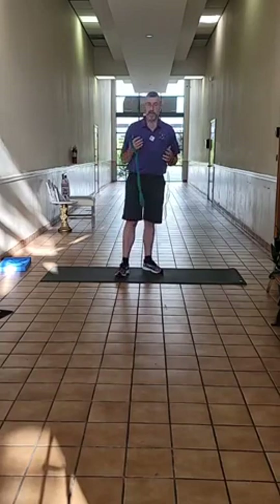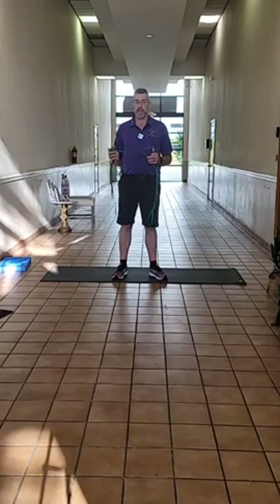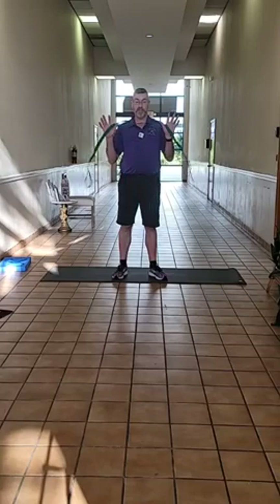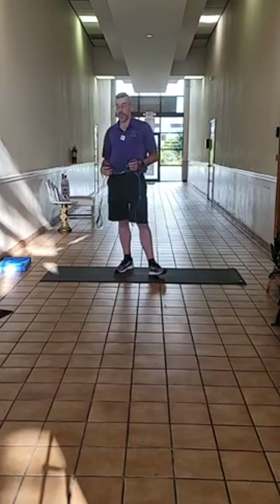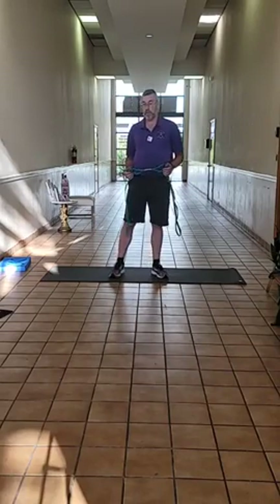My name is Scott Roberts. My wife and I own Peaceful Warriors Wellness Center here in downtown St. Pete, where we help people feel better, move better, and be better with therapeutic massage, corrective exercise, stretching, and reflexology — many other different modalities that we practice and use with our clients here.